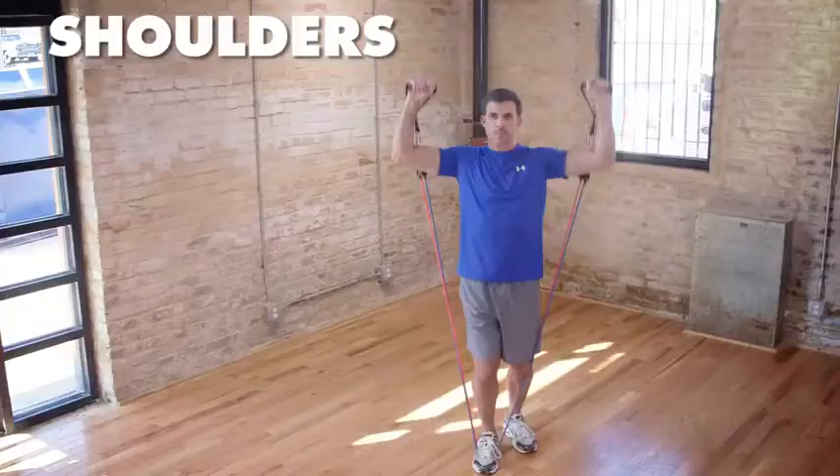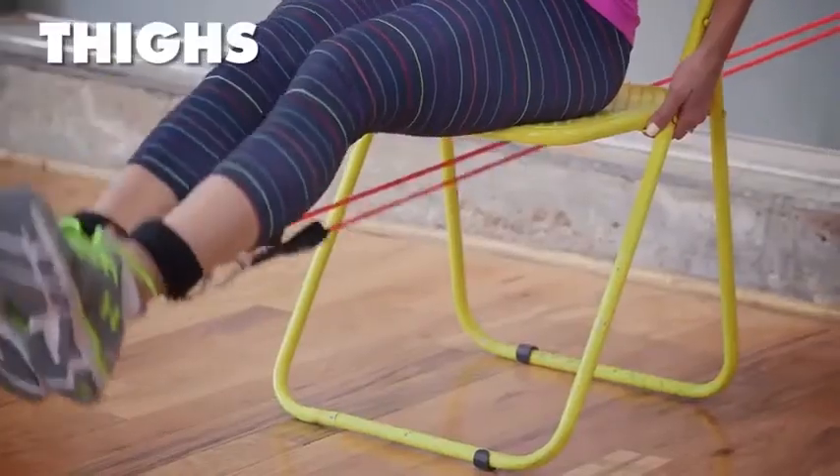But the versatility doesn't stop there. The Pro Gym Extreme works your entire body — chest, shoulders, arms, back, glutes, thighs and core.